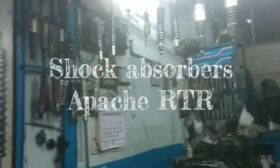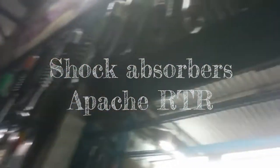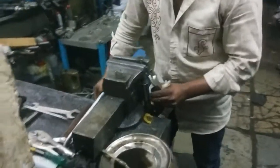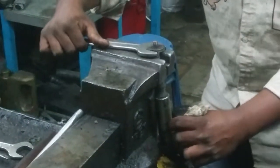This is how a shock absorber repair shop looks like. I have a RTR bike which is almost seven years old and its shock absorbers were almost dead — oil was leaked every time I drove over a pit or a speed breaker.